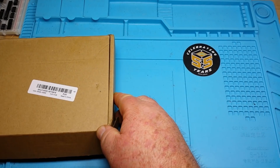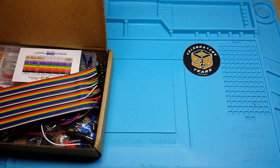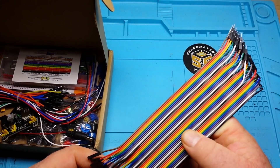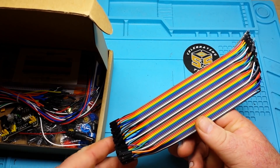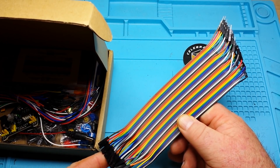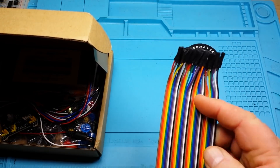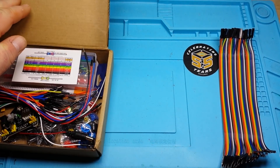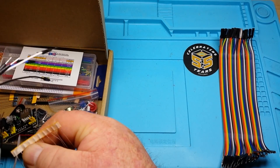Let's open it up and see what they have. First off, we have male-to-female Dupont wires. These look to be about eight inches long — male ends, female ends. Great for connecting different modules to Arduino.